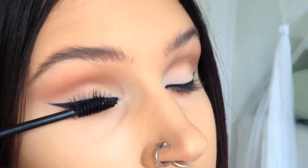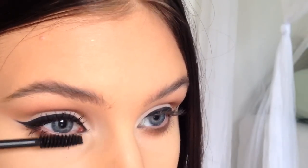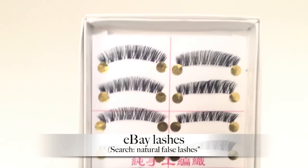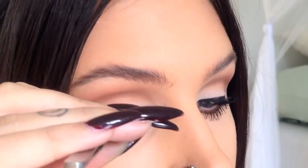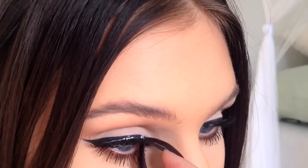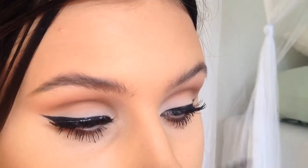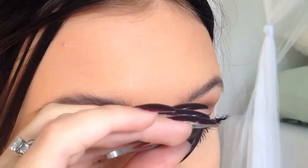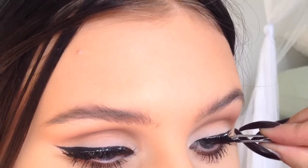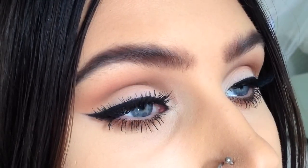Apply your favorite mascara. False lashes are of course optional, but I really think that they are a big part of this look. And the eyes are done.